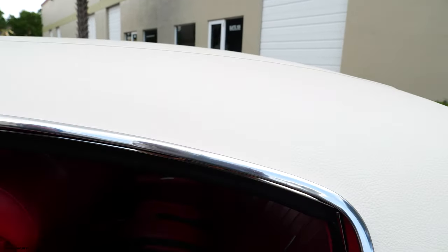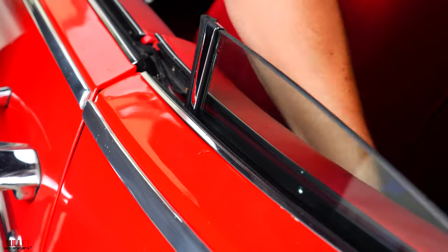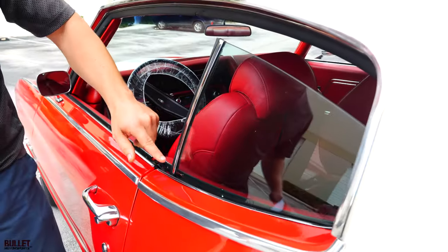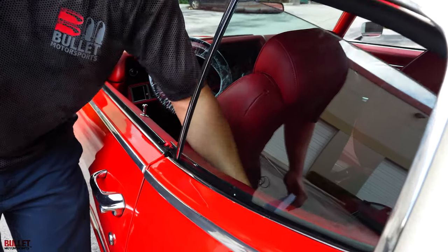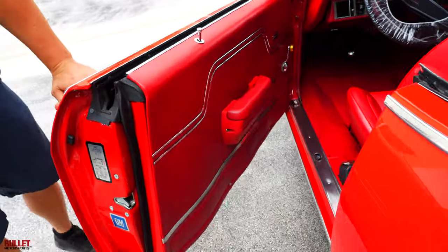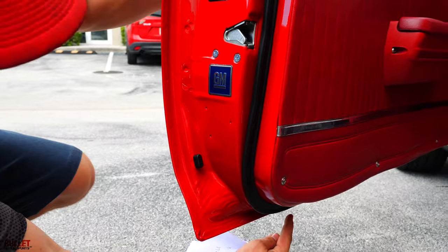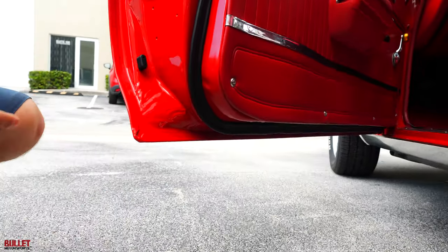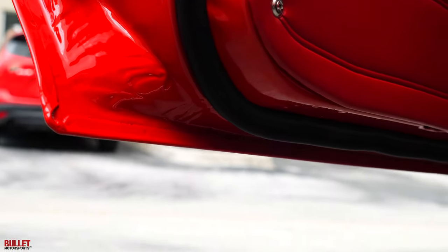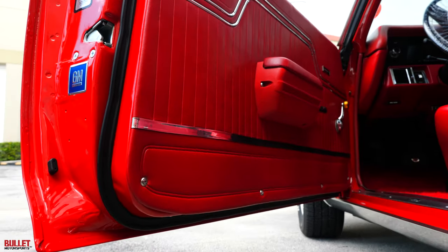As I open up the door, look at all the felt pieces — look at how nice that is. I'm going to put the glass up. Everything is just pristine. Look at all the door pieces right here. I bought this in Denver, Colorado from a husband and wife, and they went above and beyond with this restoration.